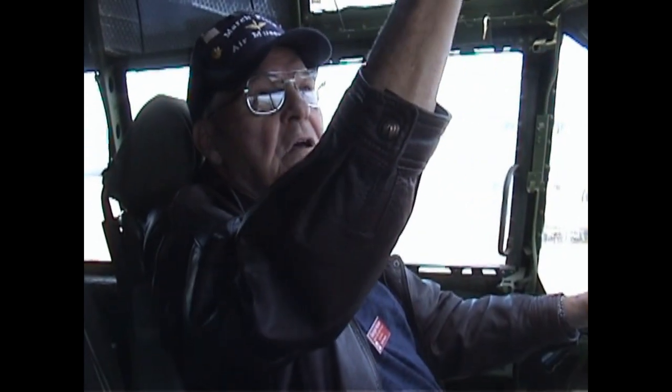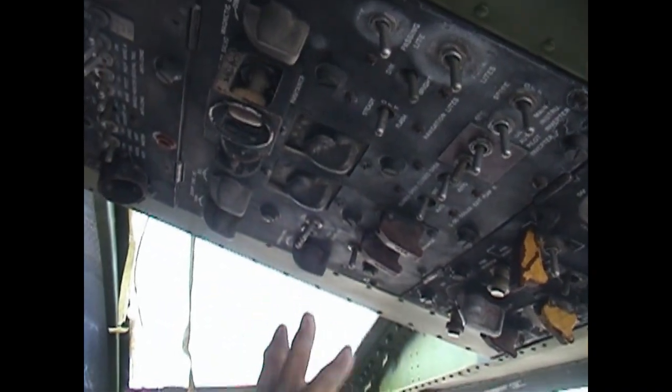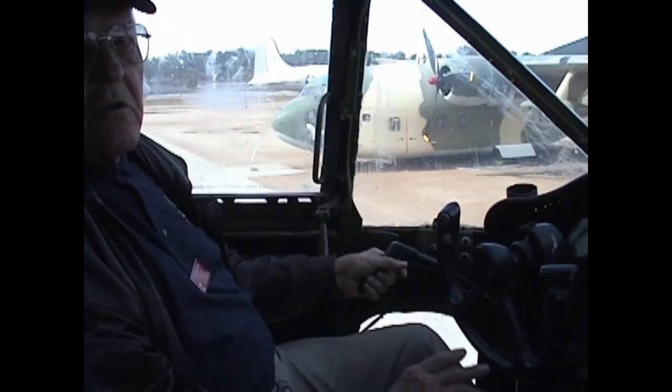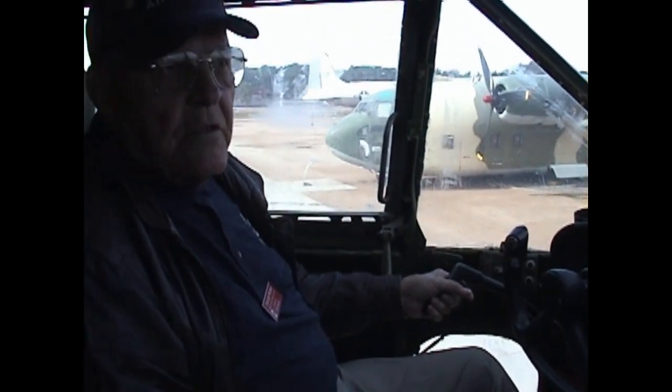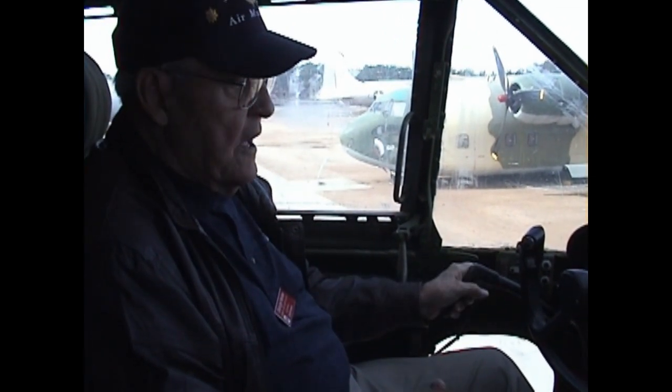Normally when we get in, we make sure everything is correct and then we start starting engines. These are the levers and switches up here to get the engines wound up and started. After they're running, we have to start taxiing out. This aircraft has a handle here that steers the nose wheel. Instead of using brakes on your rudder pedals, you use this handle. Then we line up with the runway and get clearance to take off.